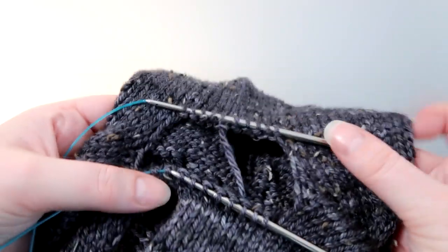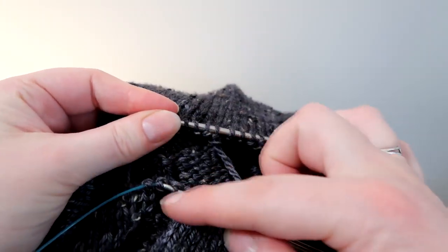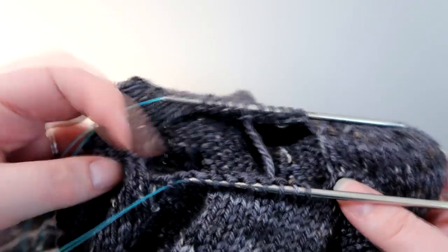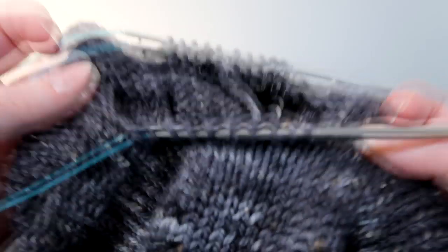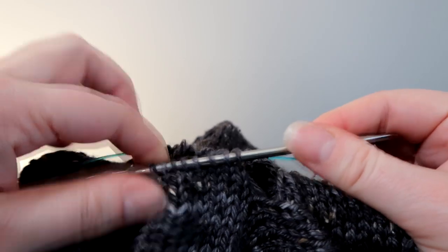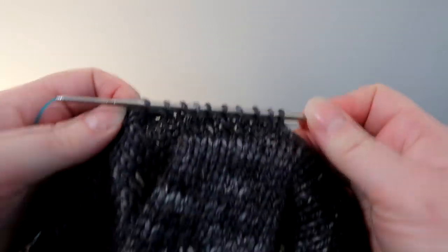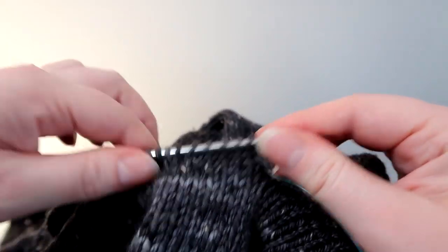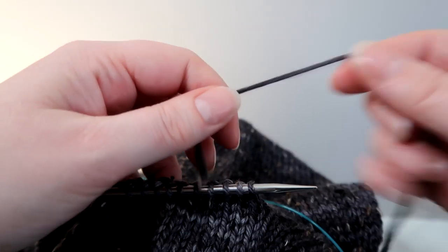This is the sleeve part and I've got stitches that were left on scrap yarn from the arm and from the main body of the cardigan. I'm going to graft these together, but there's quite a space on either side, so I'm going to show you how I'm going to be picking up stitches. First I'm going to engage the needle that's on the stitches on the main body of the cardigan. This is the sleeve and this is the main body, and I'm going to start knitting with a new piece of yarn.